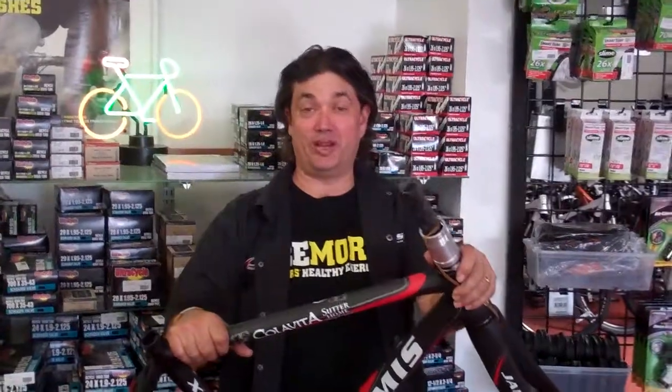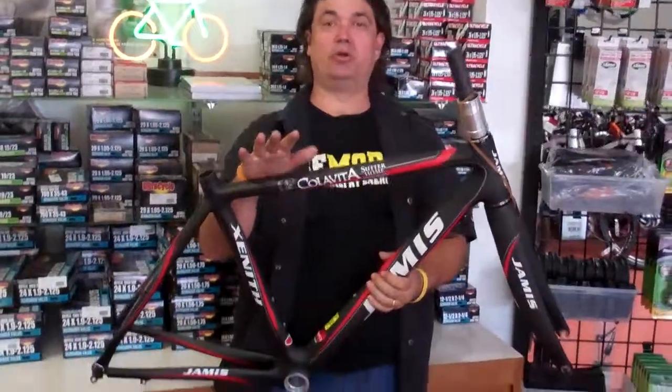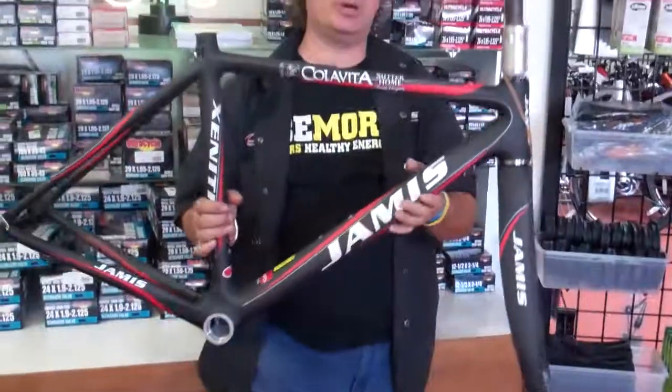Hey folks, this is Vince over at VeloWrench Bike Shop. Talking to you today about some frames that we have. If you've got your own groupset that you want to install on a bike and you just want to spend some money on a frame,